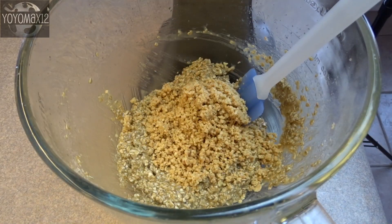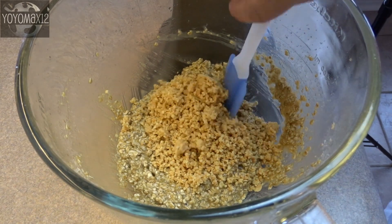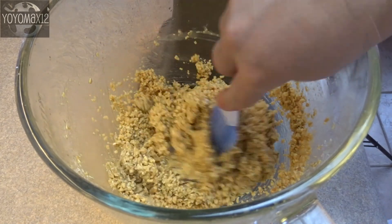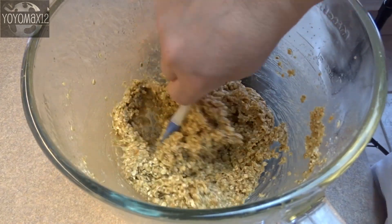And then two cups of quick cooking oats, also called 5-minute oats. Once that's done, add in half a cup of finely chopped dry roasted peanuts — I use the unsalted kind. Once thoroughly combined, that is your cookie dough.